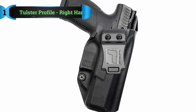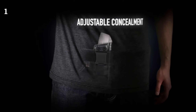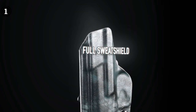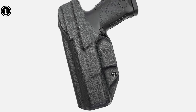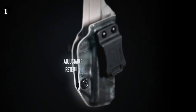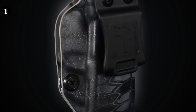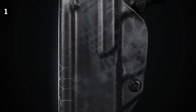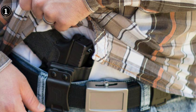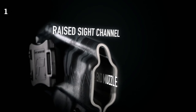List number 1: Tulster Profile Holster in Right Hand. The Tulster IWB Profile Holster is designed for right-handed CZ P10C shooters. This holster is meticulously crafted to ensure a precise fit for your CZ P10C, optimizing ergonomics and comfort. One highly sought-after feature in a holster is minimal drag, allowing for a smooth and rapid pistol draw in self-defense situations. The Tulster IWB Profile Holster virtually eliminates any noticeable drag until the point of retention, which not only enhances your draw speed but also reduces the risk of scuffing your CZ.